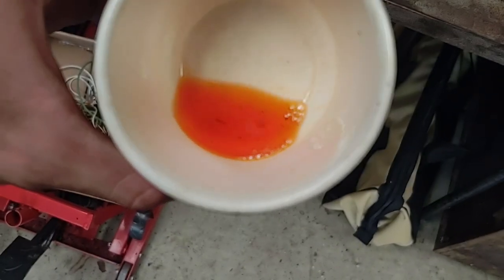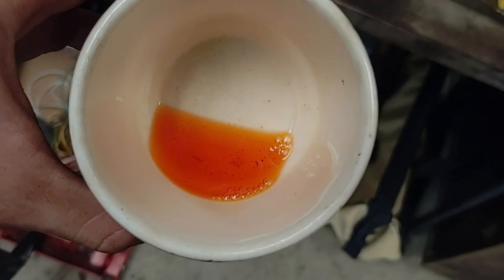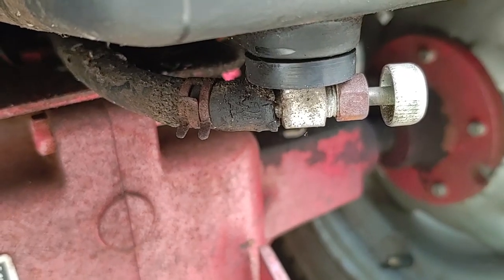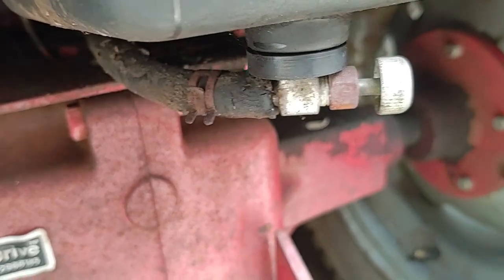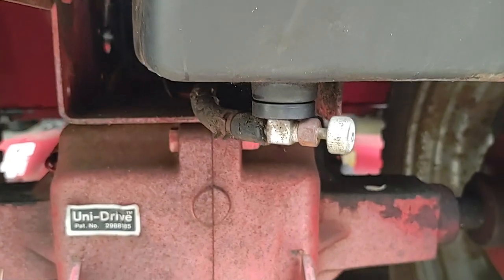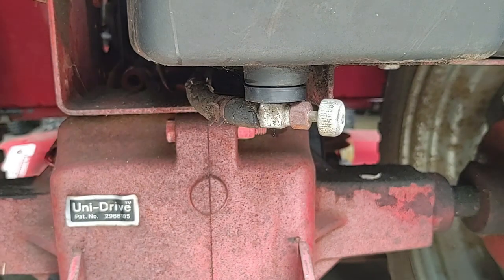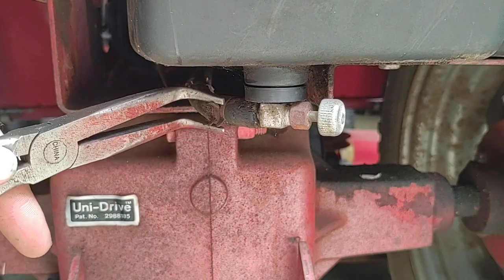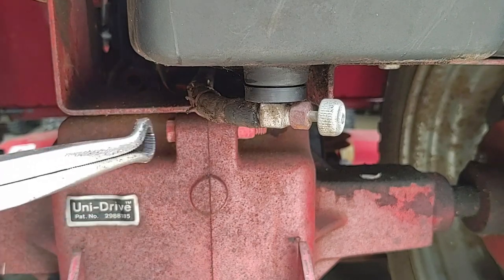It's definitely orange — not a good color to be running on. You see that fuel line? It's not the greatest. I don't have fuel line on hand at the moment, so I'm going to work with what I do have, which is just about nothing. I really hope this doesn't break.